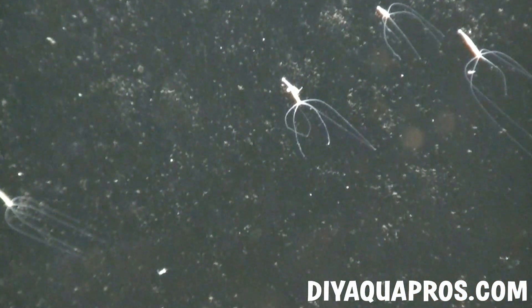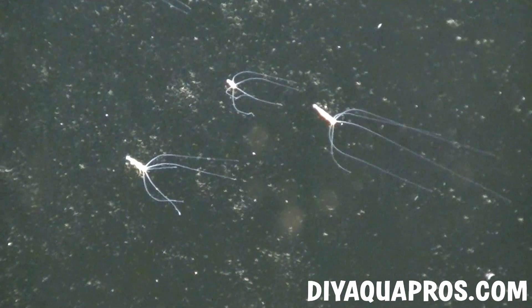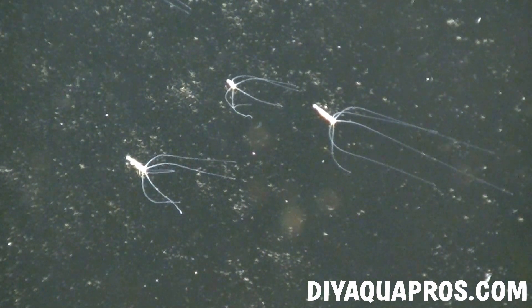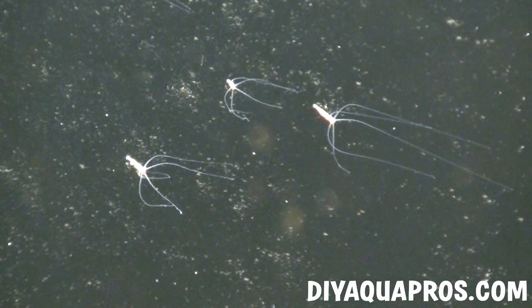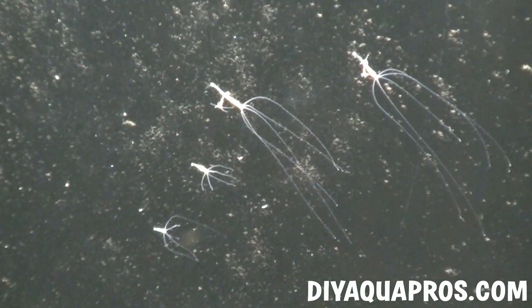Hey everybody, Mike here from DIYAquaPros. Today we're taking a closer look at the Hydra, a very small but macroscopic freshwater invertebrate capable of regenerating parts of its body, living forever, and hunting its prey with an evolutionarily sophisticated poison dart gun.